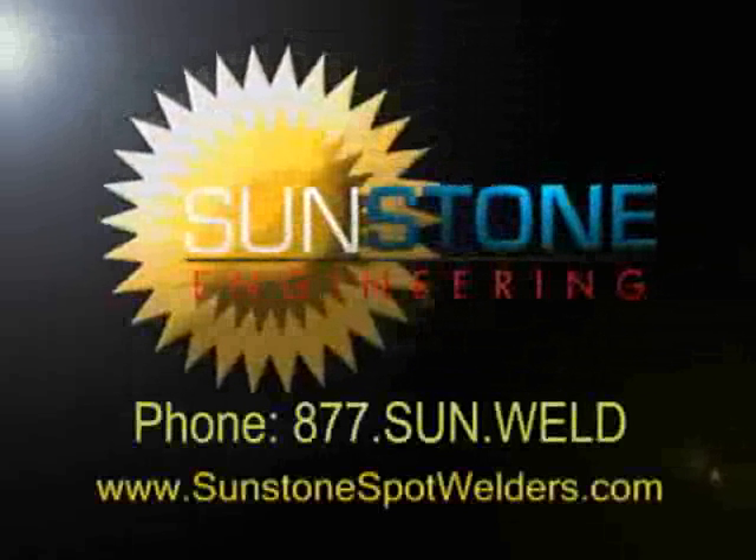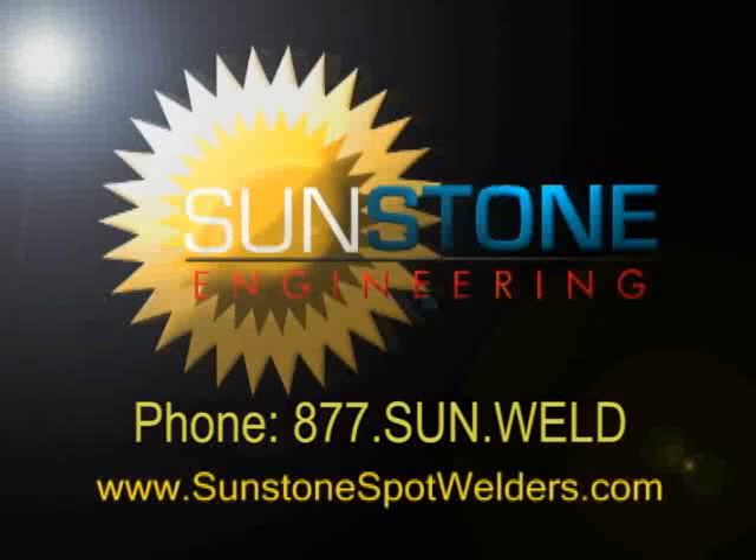Sunstone Engineering produces a wide range of welding needs. For more information, contact Sunstone Engineering.